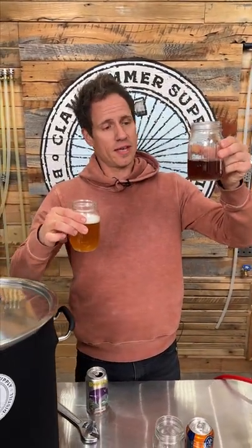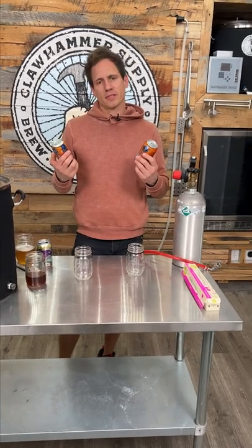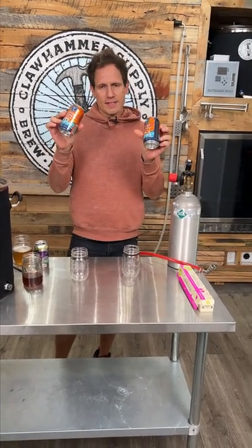Fresh beer, same beer right here, but it's been sitting in a jar for a few days. All right, so we're gonna do an experiment to test this oxidation theory out. I have some hazy IPA here.